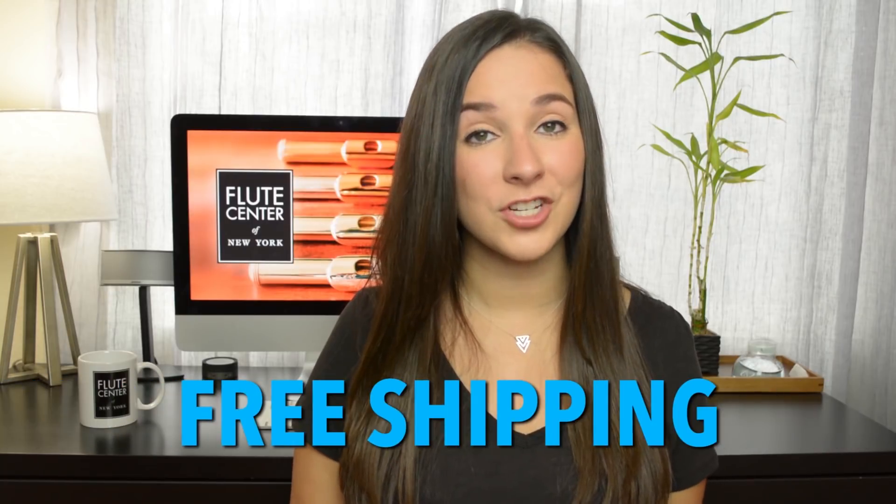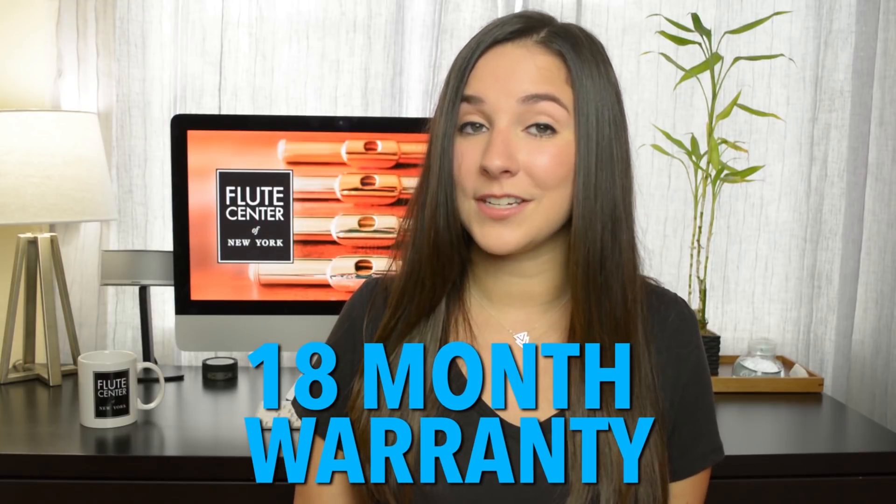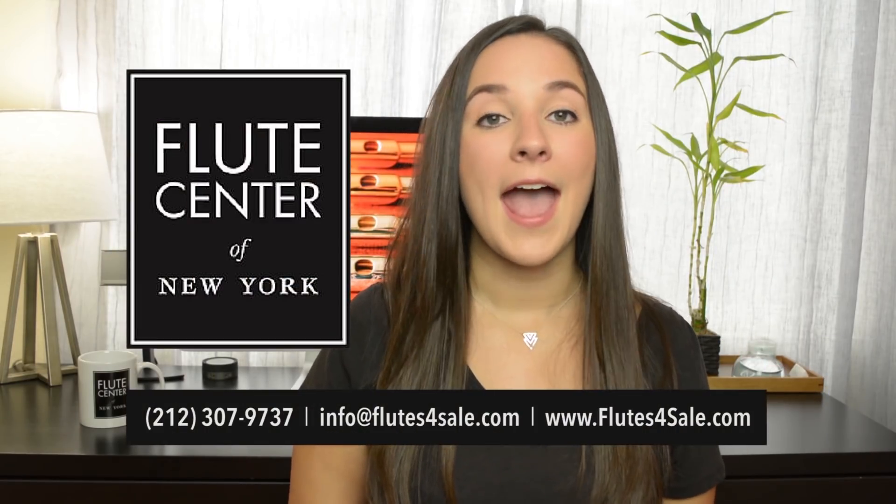One thing I love about the Flute Center is that you don't have to be in New York to work with them — they ship worldwide, have fantastic customer service, and will help you find that perfect instrument. They have every single flute brand you can imagine. I've created some special bonuses: if you use my code 'Gina,' you'll receive free shipping, a 10-day trial instead of 7, an 18-month warranty instead of one year, and for a limited time a free download of one of my albums. Set up your trial by calling or emailing the Flute Center and mention Gina to unlock all your bonuses.